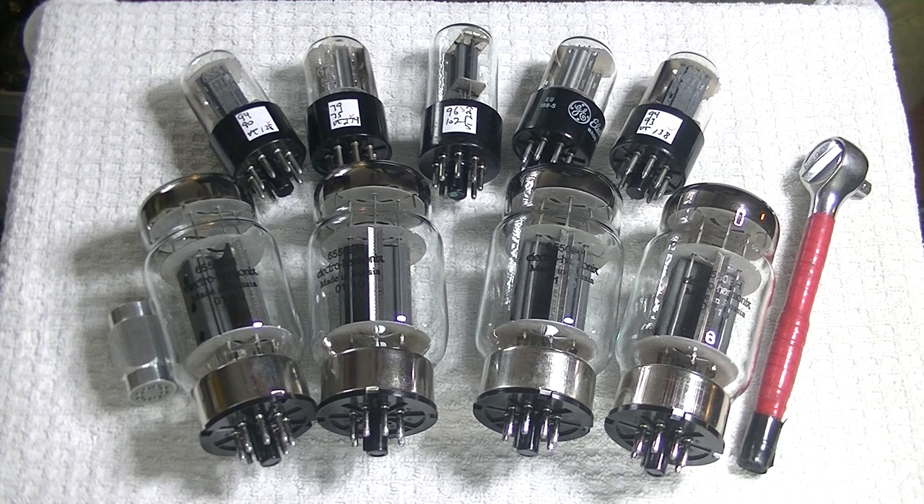I'm always looking for affordable tubes, and this week I lost something, which forced me to go digging deep. While doing that, I found a mostly full box of ElectroHarmonix 6550EHs. The 6550 is basically a KT88 by another name. The original tubes had some differences, though they were drop-in replacements. But today, they're basically the same tube.